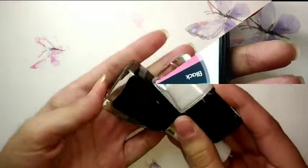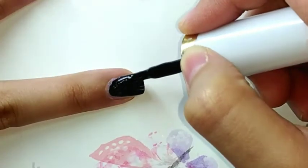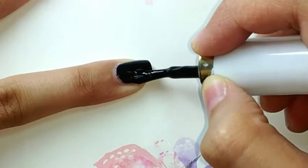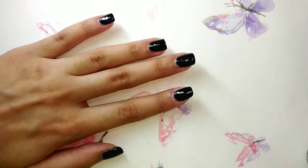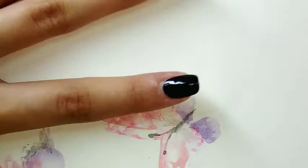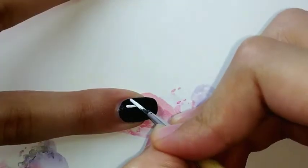Let's grab our nail paints and start the nail art. First of all, I decided to use black as a base coat, so I'm painting all of my nails black like this. Now I am thinking of creating a galaxy effect by using white, so I'm taking a very thin nail art brush and dipping it in white nail paint.